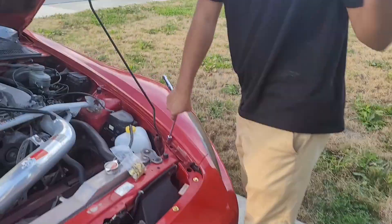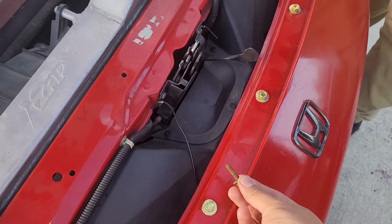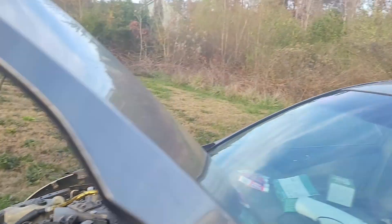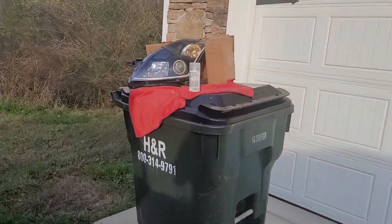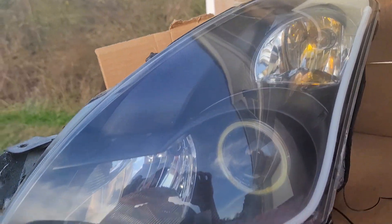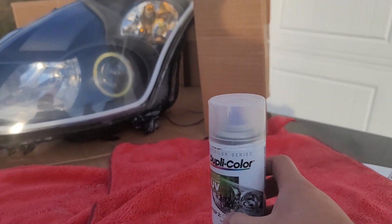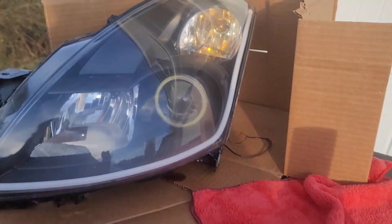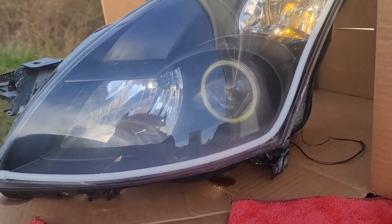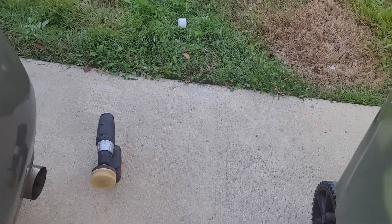Back here we got a headlight restore — look at that, super clean! If you want an updated tutorial on how to do this, comment below. We were using some Dupli-Color UV spray and the same old kit that uses the drill. You can get this one on eBay and that one at your local auto parts store.